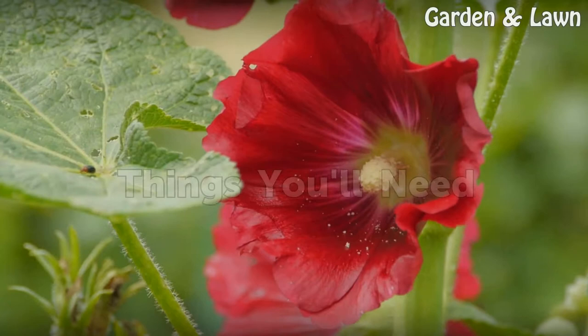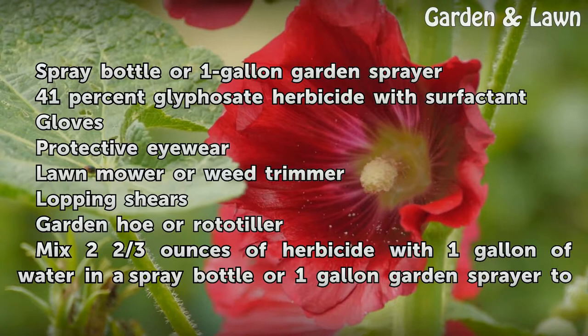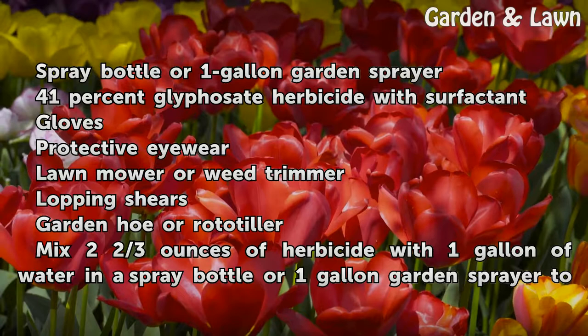Things you will need: a spray bottle or 1-gallon garden sprayer, 41% glyphosate herbicide with surfactant, gloves, protective eyewear, a lawn mower or weed trimmer, lopping shears, and a garden hoe or rototiller.